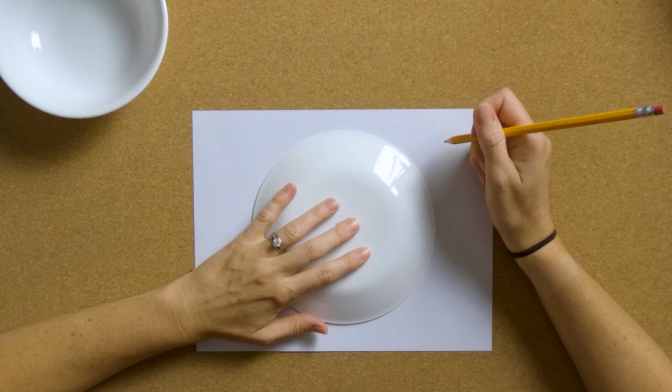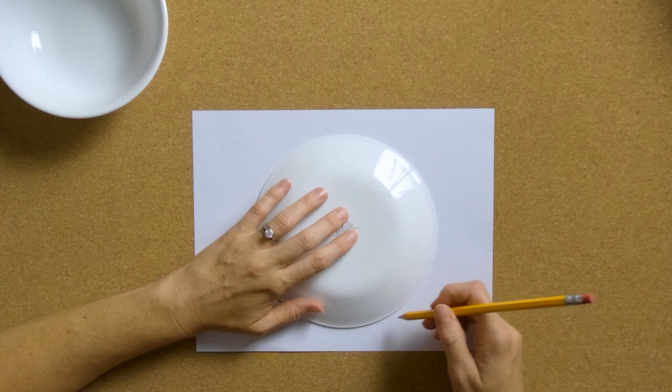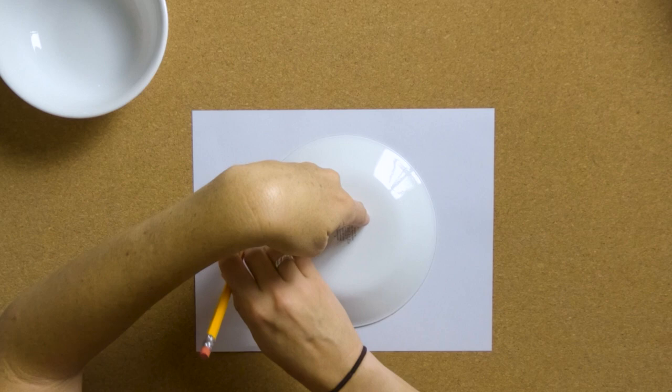Now with our pencil — remember today is all about just coming up with a plan, we're not going to be coloring it all today. We don't have enough time to make it look really nice and design it all in the same day. So we're going to trace the plate. Let's get that basic sun shape. Or if you're using a bowl, go ahead and trace the bowl.